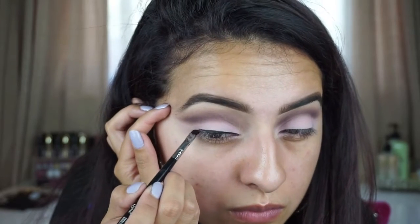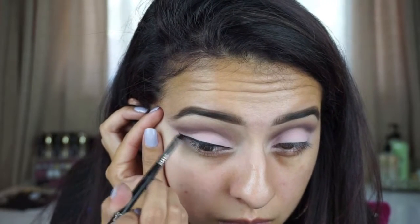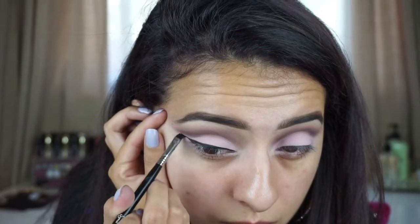I'm going to be doing wing liner using my elf cream liner in black, with my Sigma small angle E65 brush. I did my wing liner — hopefully they look as even as you're going to get today. I'm going to take a makeup wipe and just clean up the edges. For the face, I'm going to prime with the NYX Angel Veil — I always use this, it's one of my favorites.